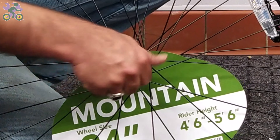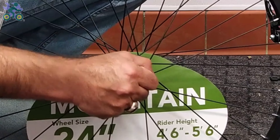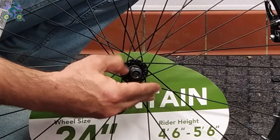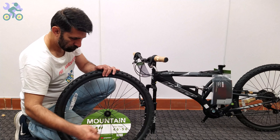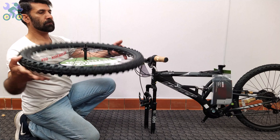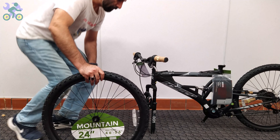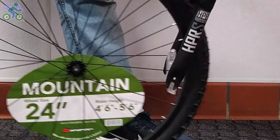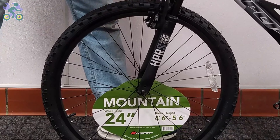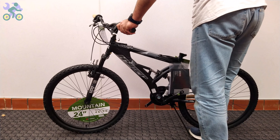Remove the head nut and wheel retainer from both sides of the axle. Check the tire and if available, find the direction of rotation of the tire. Lift the bike frame and place the wheel axle in the fork, then open the kickstand. You will notice that the bike is stable, although it's best to always keep one hand on the bike just to be sure.